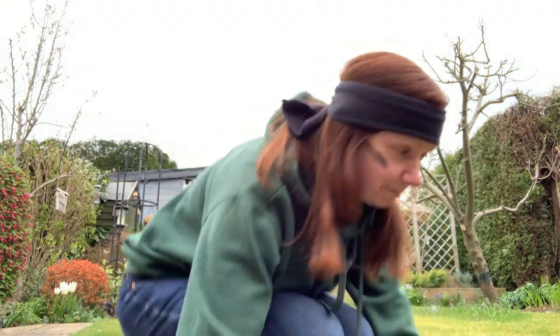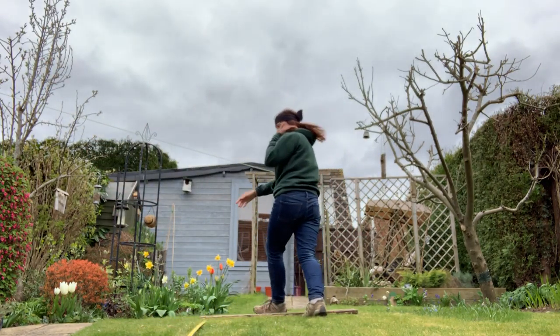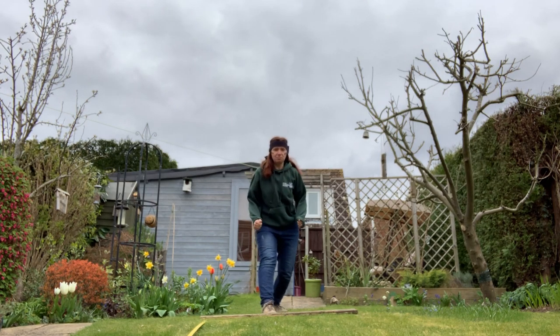There we go. I've got to line up. We are ready. Channeling my frog.